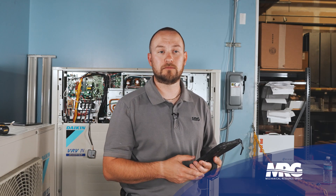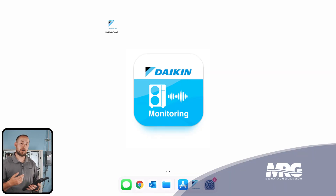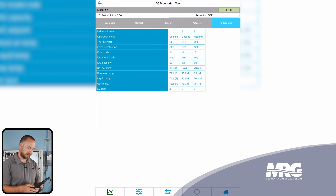In order to connect your Bluetooth Service Checker to your device, you'll first need to download the app from the App Store or the Google Play Store. That app is going to be called Daikin AC Monitoring Tool. And it looks like this — whenever you get ready to access the program, you simply select the icon.